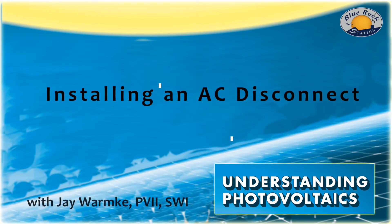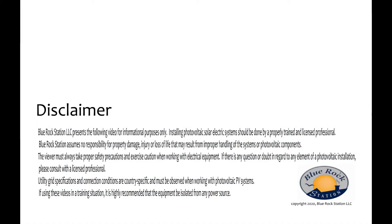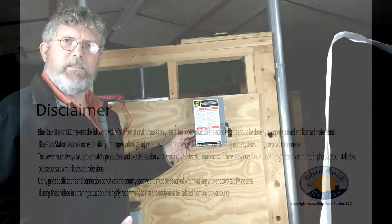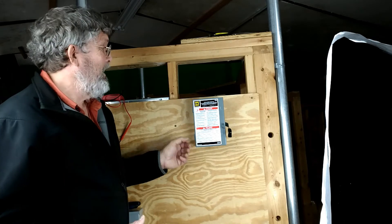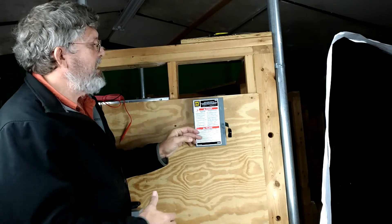Welcome to the magical world of solar. In this session, we're going to talk about the AC disconnect, how to wire it, and how it integrates into a full solar system. My name is Jay Warmke. I'm with Blue Rock Station. And this is the AC disconnect.